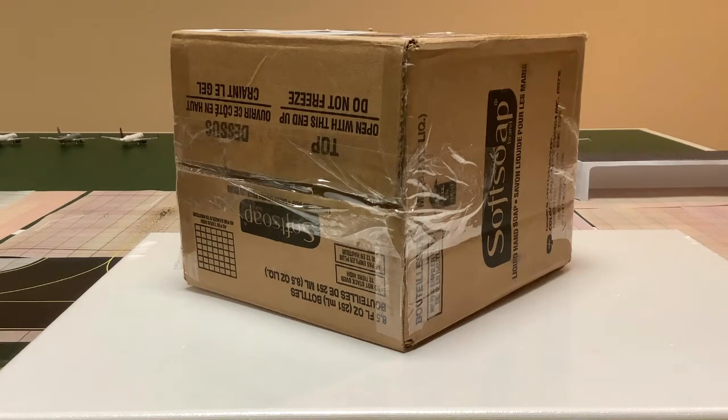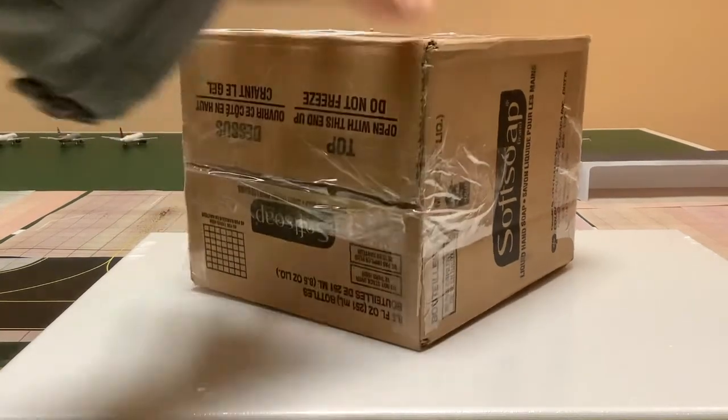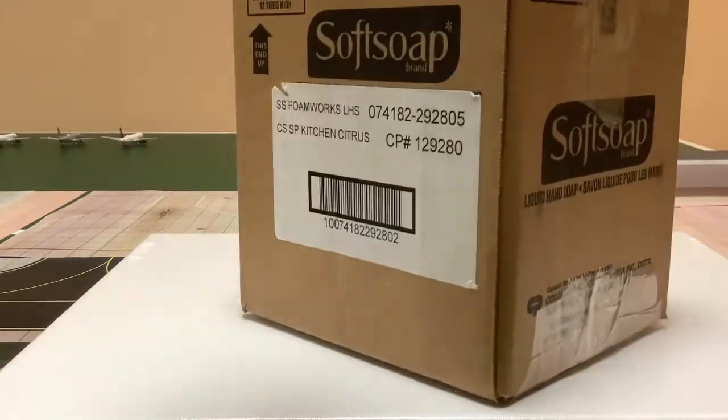As you can see, this box isn't a model box — it's a Soft Soap box, which if you don't know is a soap company. The reason is I got this on eBay, and eBay has a bunch of private sellers selling their own models. They own the models, and I guess this is the box they decided to use. So let's open this box up.